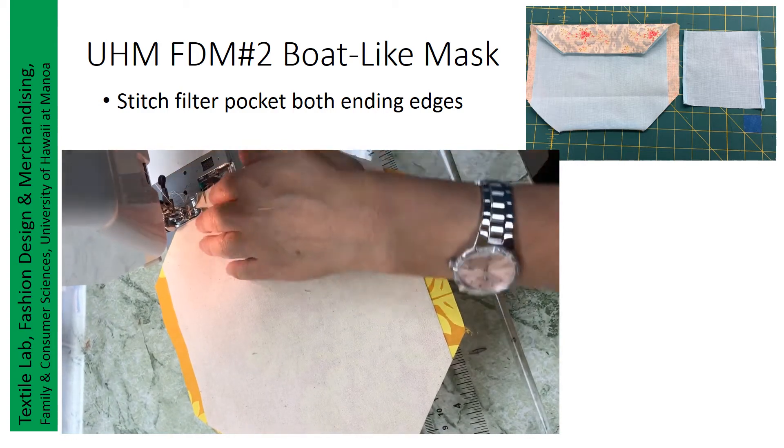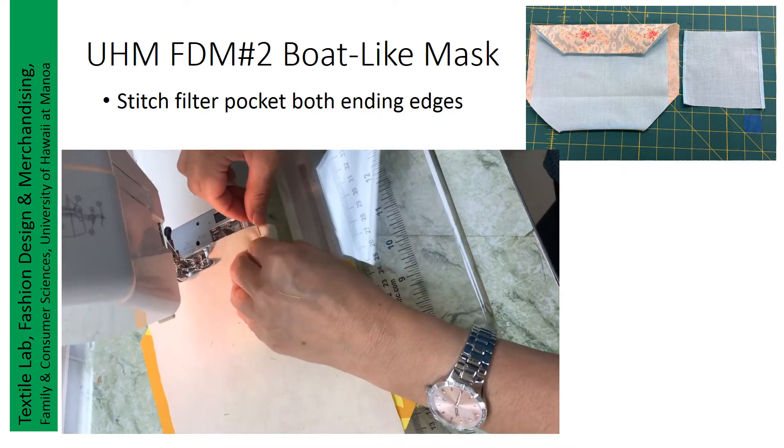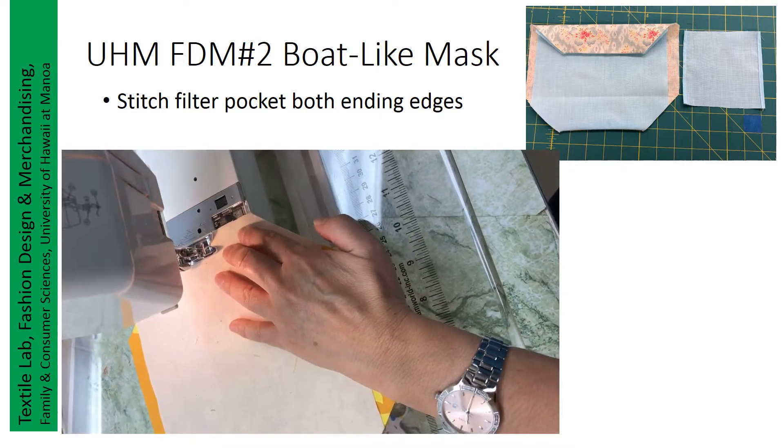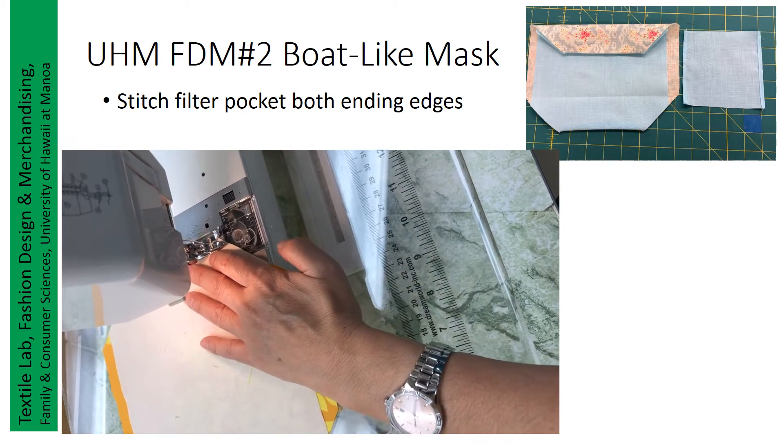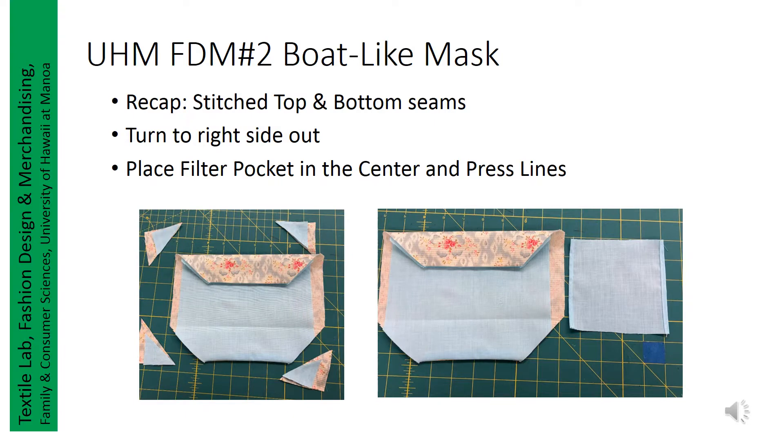Three-eighths. After you stitch the top and bottom seams, you will need to place the filter pocket fabric in the center and place the line from top and bottom as shown on the pictures. Now here is a recap: after you stitch top and bottom seams, turn right side out, place the filter pocket in the center, and place the line as shown on the pictures.